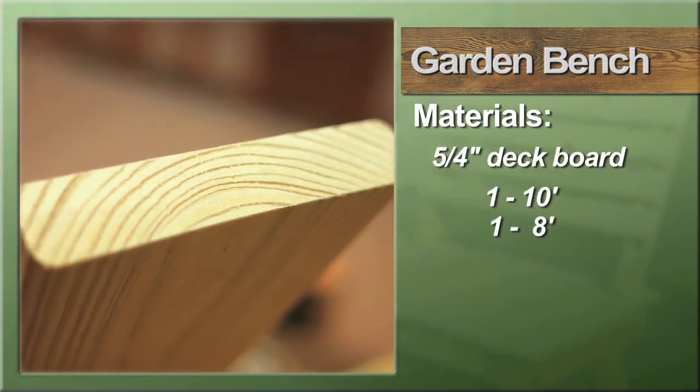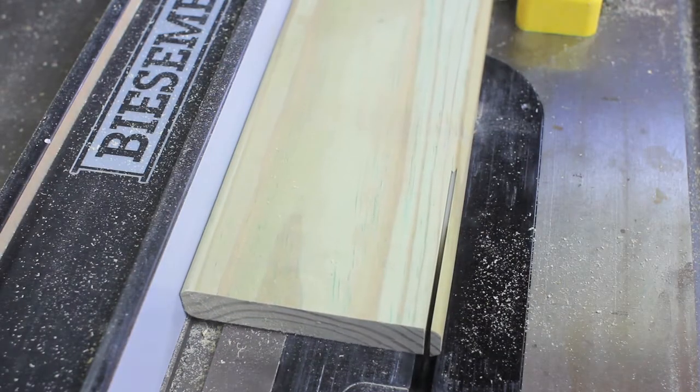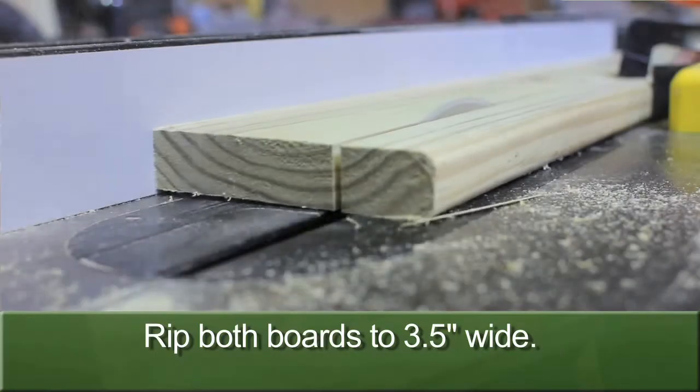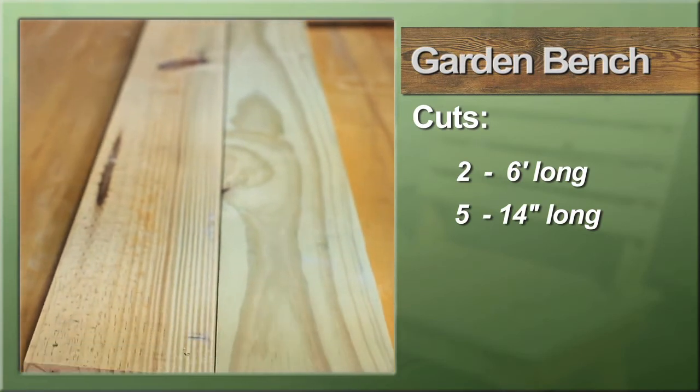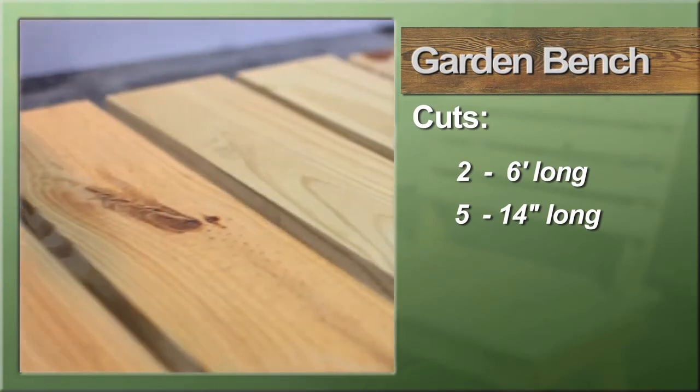The frame is made from a ten foot length of five quarter inch deck board and an eight foot length of the same material. To start, square off one edge of both boards and then rip them both to three and a half inches wide. Next, cut two lengths to six feet long and from the remaining material, five pieces to 14 inches long each.